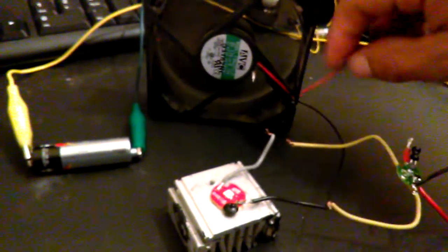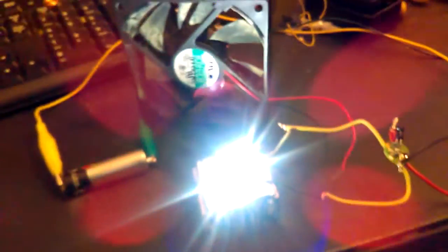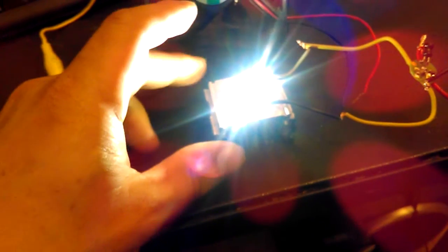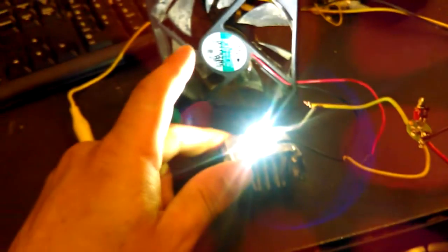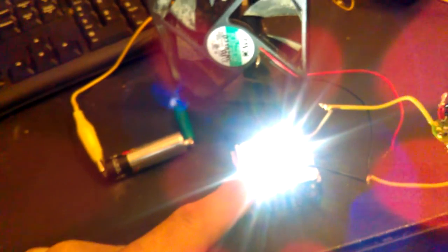I'm going to disconnect the fan and hook up just the LED here. That's a Cree XM-L2 - one of the most efficient emitters you can buy. It's putting out really bright light. I measured it pulling about 350 milliamps. It runs that LED a little under three volts, and runs the PC fan at around four volts.